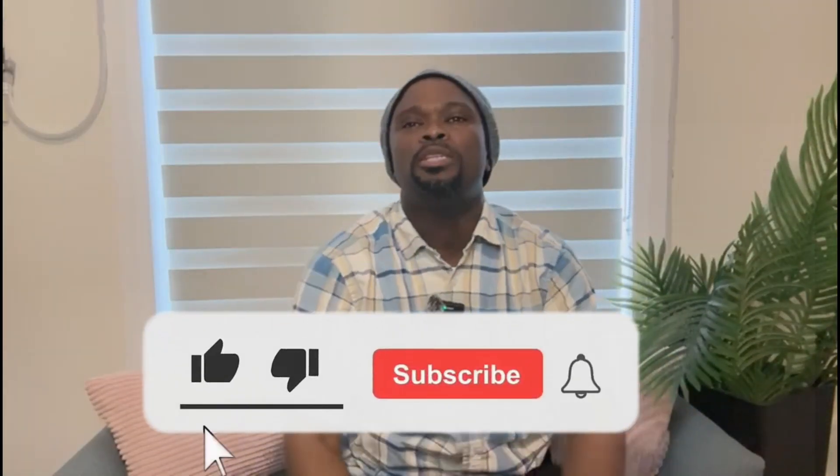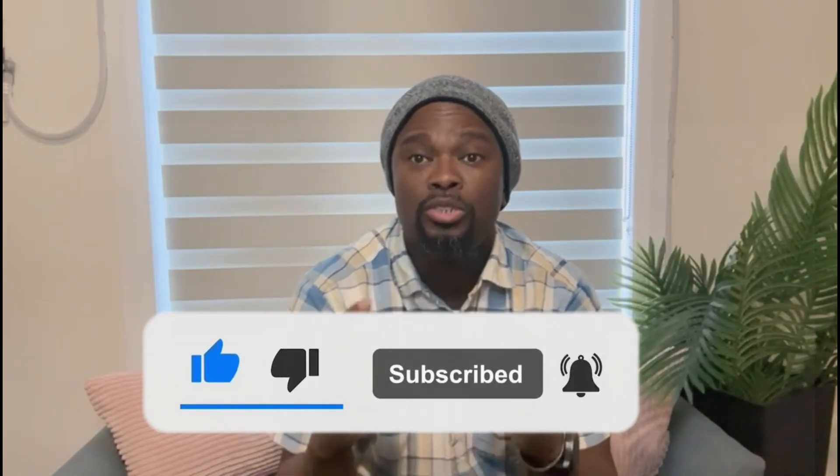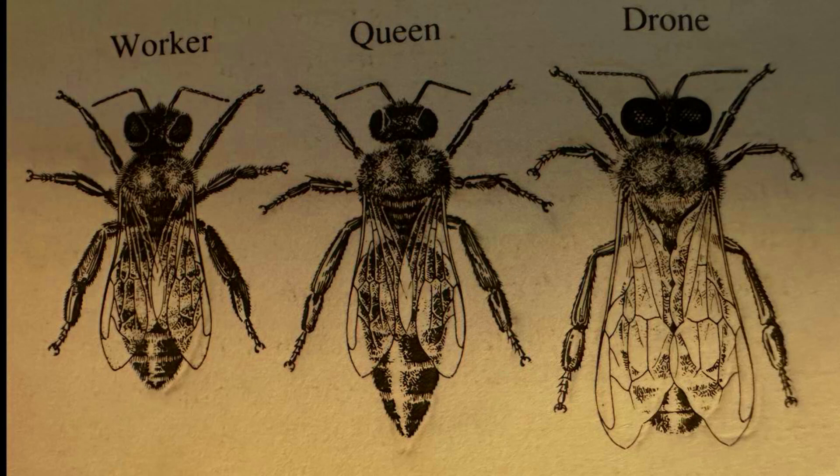Hello, welcome again guys. Today we'll be talking about the different types of bees. Inside the hive you'll find three types of bees: the drones, the workers, and the queen. Today we'll start off with the queen bee.